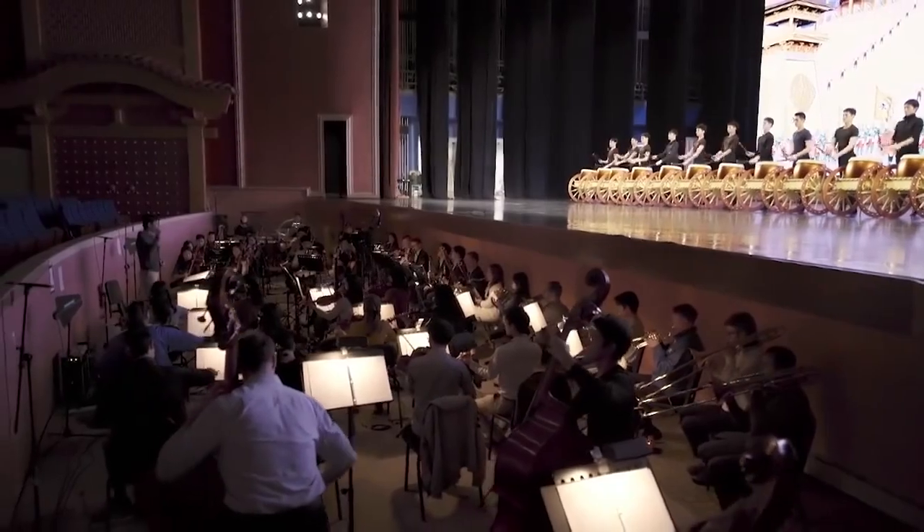The key to being synchronized with other dancers is to listen to the music. But what are you listening for? You have to listen to the beats. So we listen for our beats in counts of eight.